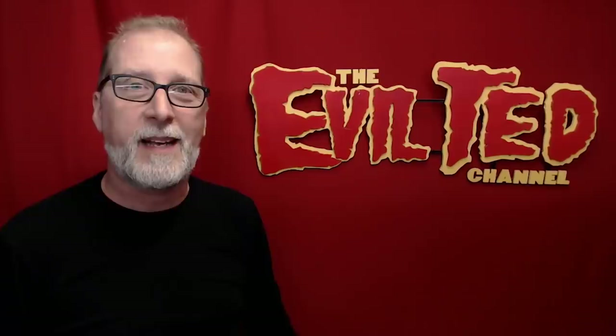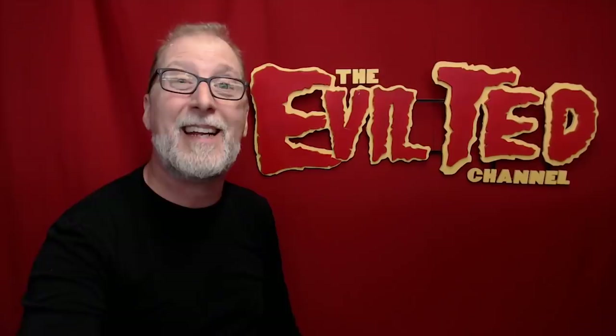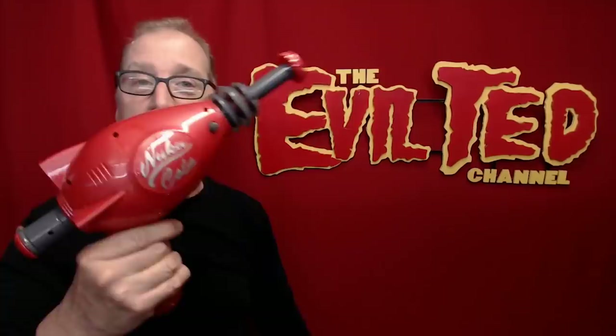Hello everybody and welcome back. A while back, being a fan of Fallout, I went to the Spirit Halloween Store and bought a Pip-Boy. I went ahead and modded it, painted it, put lights in it — big shout out to my friend Zombie for turning me on to that. Well, Spirit Halloween Store did it again. They made the Nuka Cola Thirst Blaster and it makes sounds, and you reload. So we're going to go ahead and mod this to match this. Let's get started.